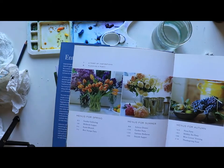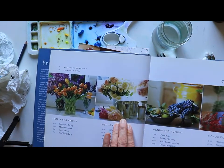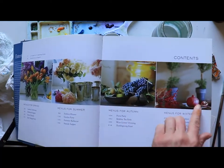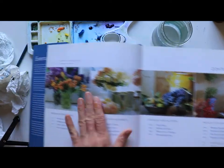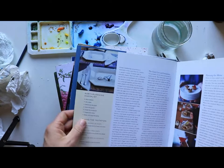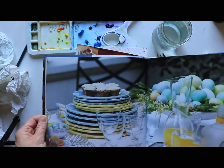You start to get the vibrancy of spring — that warm, bold look — versus the more gentle, light, delicate, cool of summertime, then fall. You can see the difference in the color schemes just by flipping through. Looking through a cookbook that has a seasonally-approached structure can really help start stirring your senses for the spring color palette.